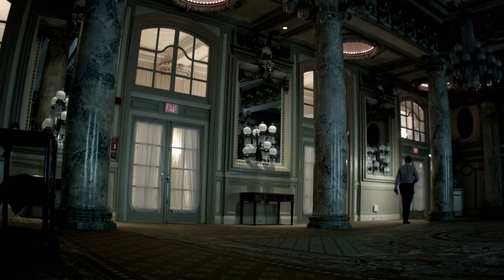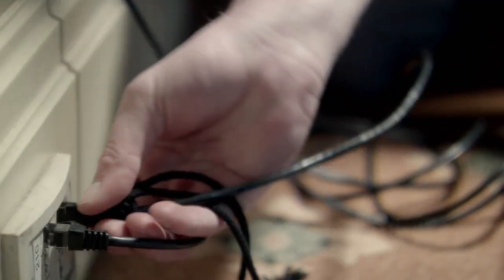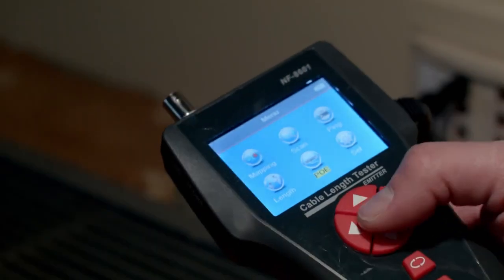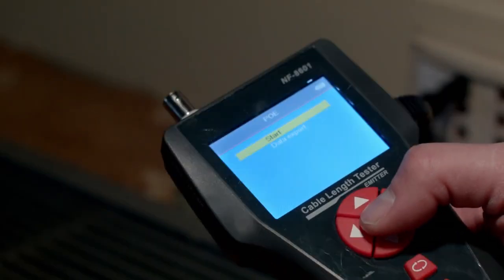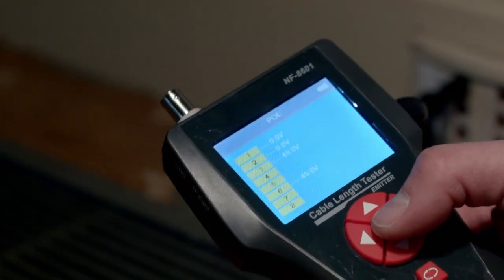Let's go over PoE — power over ethernet. You're going to go to the main menu, click PoE, then click start. It then tells you which pins have voltage on them and what the voltage is.